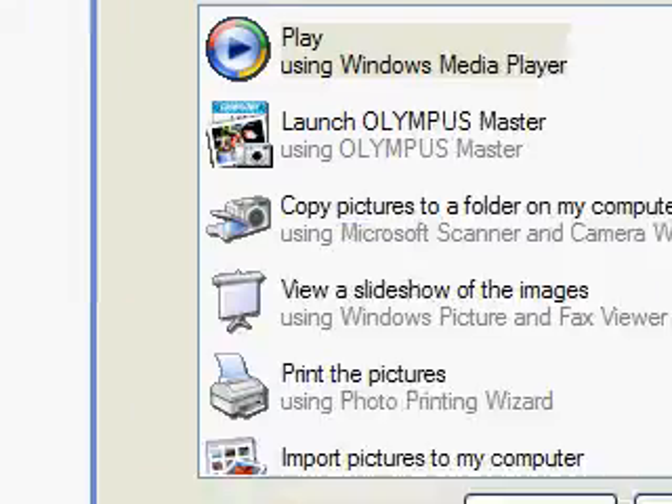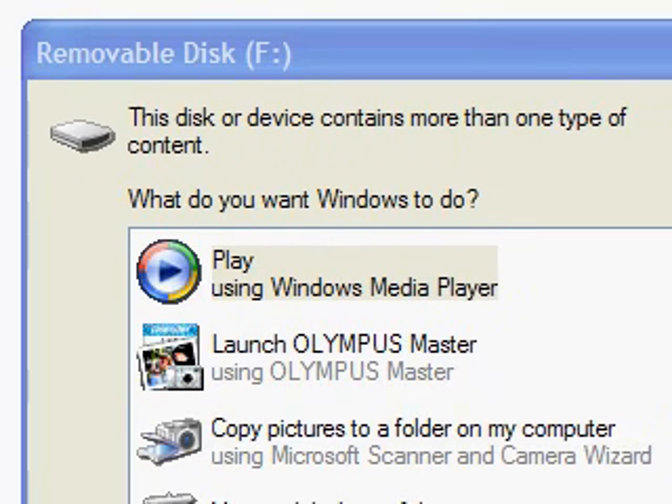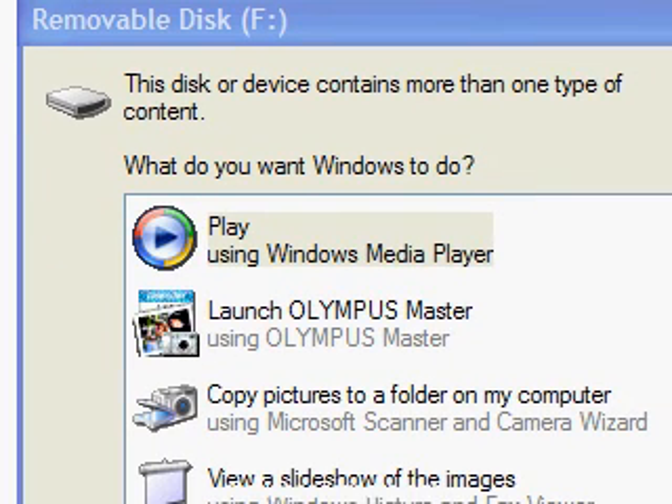The second time you connect it, you will see a message that the computer found a removable drive — which might be drive letter F. You can have different letters. Just press Cancel and we are going to find the drive manually.